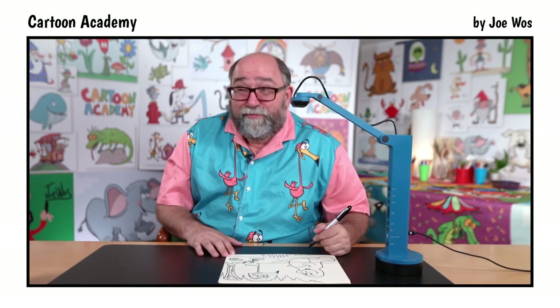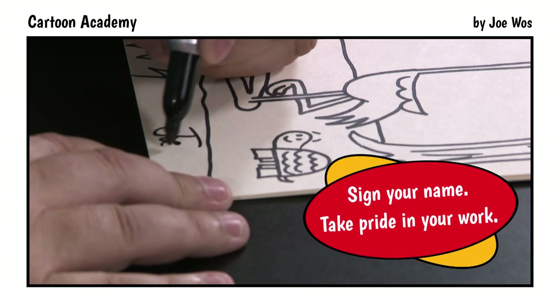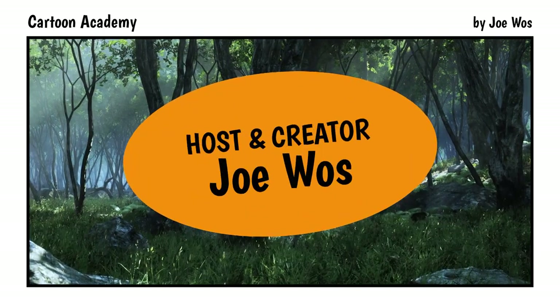That's it — that's our Florida Everglades scene. Be sure to sign your name. Take pride in your work. I'm so glad you joined us today. You did a really great job on that drawing. See you next time. Bye!